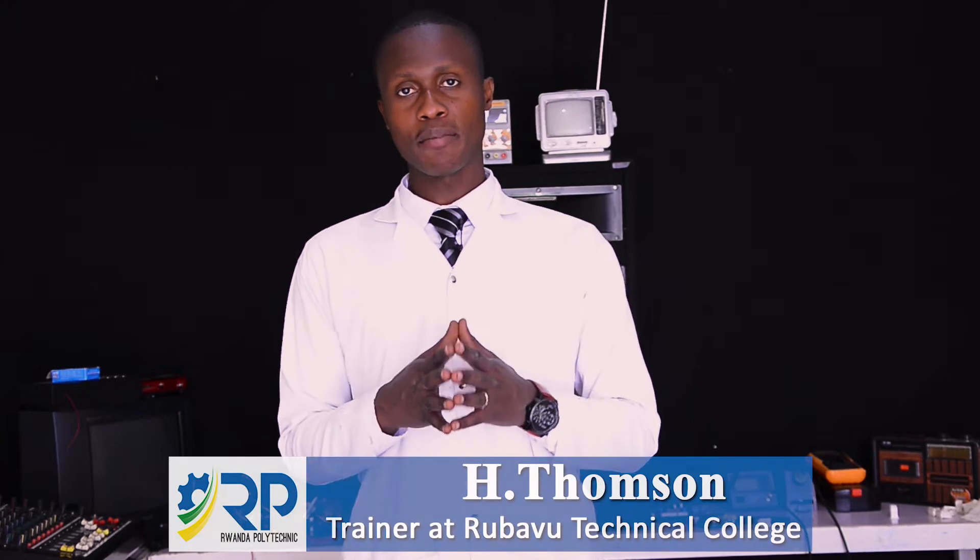Hello class, my name is Thompson. I'm a trainer at Rubavu Technical Co-operative and today we are going to learn together the module called cell phone hardware repair. Today's topic is how to prepare for cell phone hardware repair and cell phone charger repair. At the end of this session each learner will be able to select the different tools, materials and equipment required for cell phone hardware repairing, and will also be able to repair a cell phone charger.